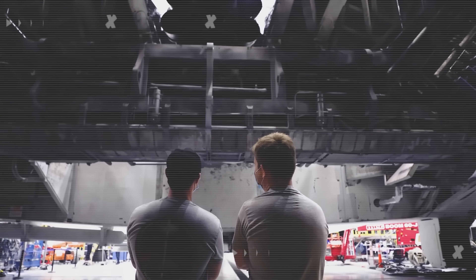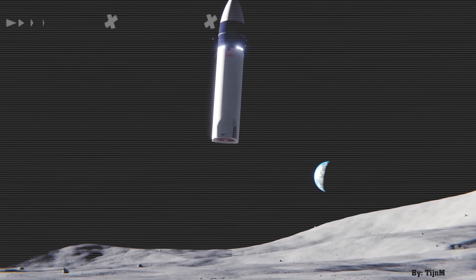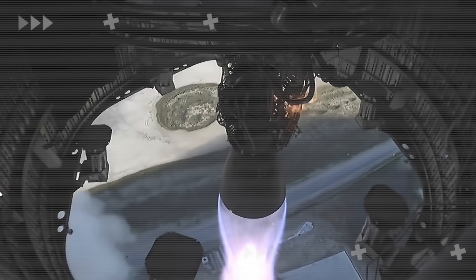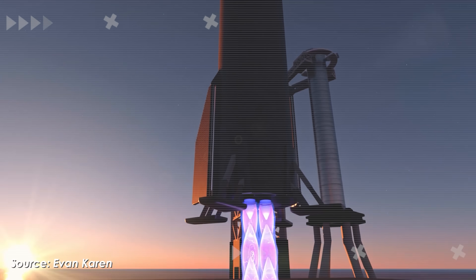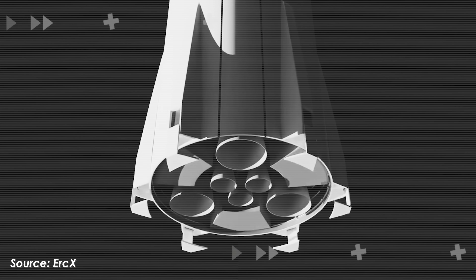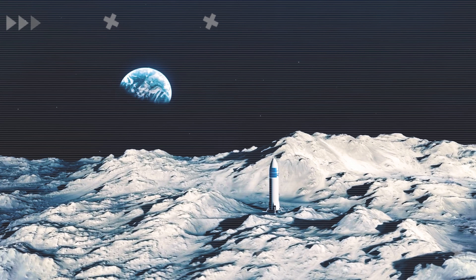Sure, SpaceX already has experience designing and landing rockets using legs — just look at the Falcon 9. But the HLS is a whole different beast. It's five times heavier and far more complex, making a reliable landing system a whole new challenge. That raises a big question: if it's so hard, why not just get rid of the legs altogether? As Musk once said, the best part is no part. The HLS might actually be designed without landing legs. But how would it land on the moon? Let's find out in today's episode of AlphaTech.